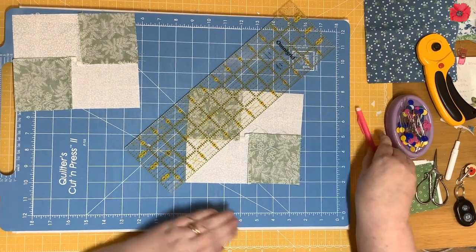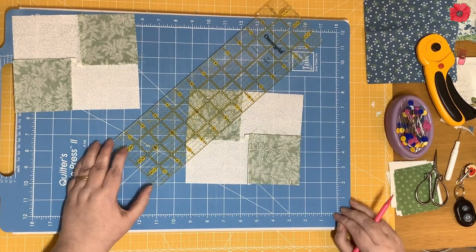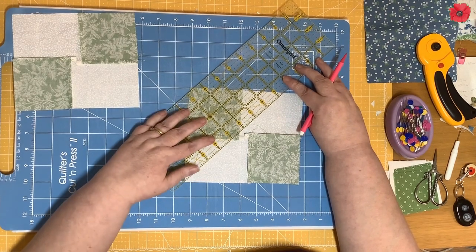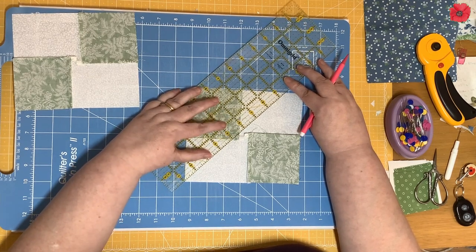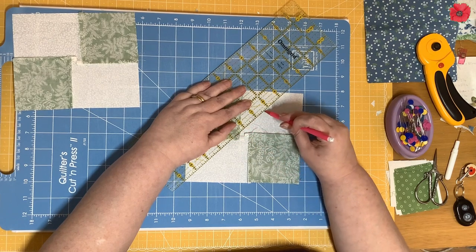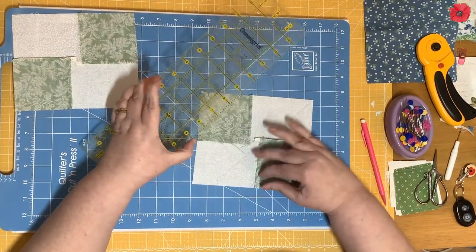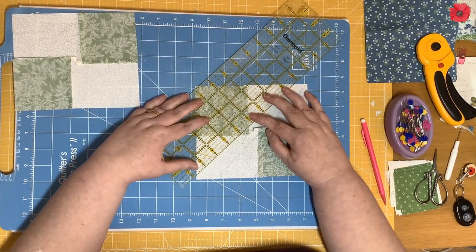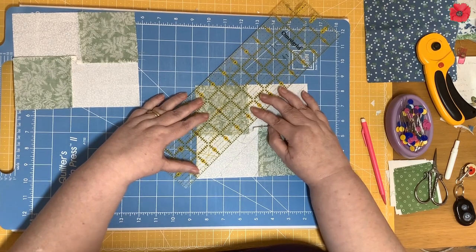The 45-degree line of the ruler is lined up against the edge of the unit, and then where the ruler needs to intersect this stitch line, with my 45-degree angle lined up and the ruler intersecting where the stitches cross over, I'm going to draw a line. Then I'm going to rotate the unit and repeat on the other side — 45-degree line here, ruler intersecting the stitch lines — and draw a line.